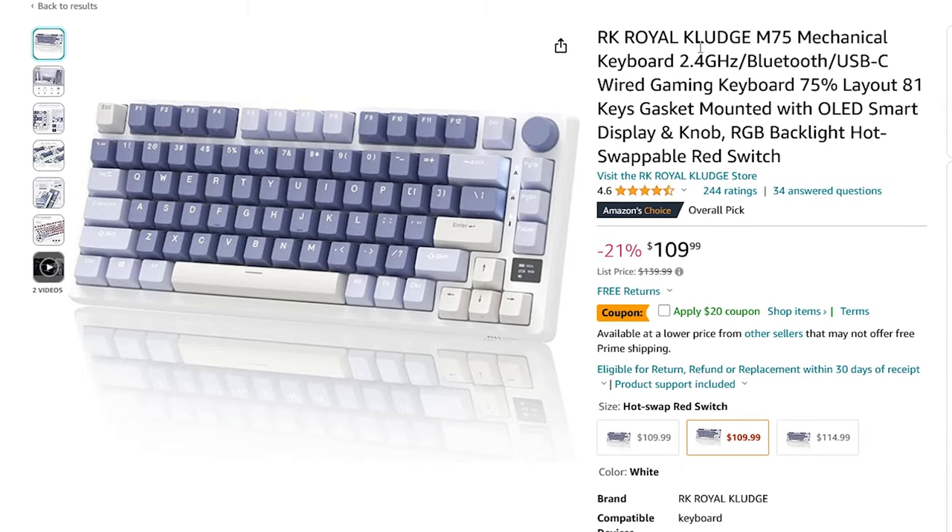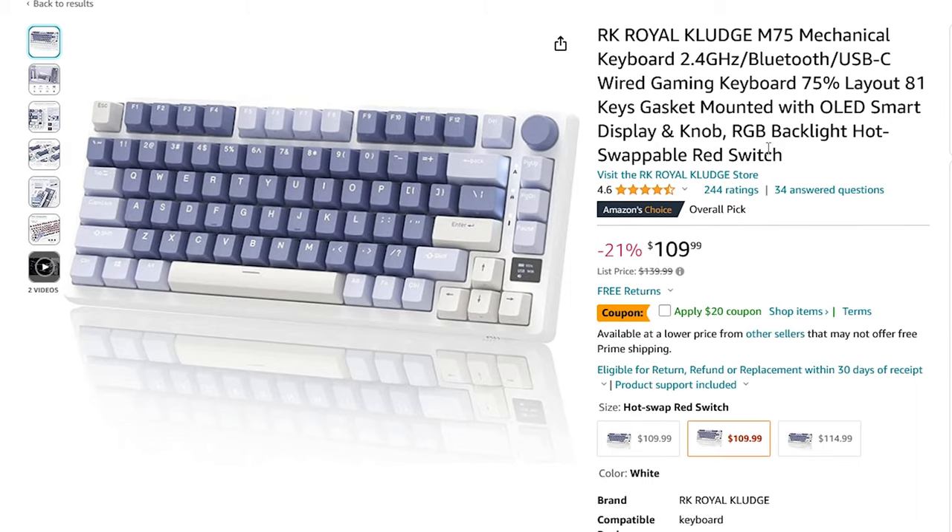For the colorway, it's just this one colorway — kind of that blue-purple. You can customize it pretty easily with your own custom keycaps, but I think it looks good out of the box.